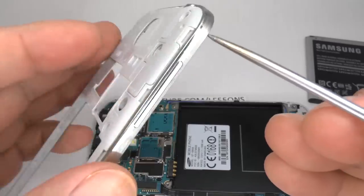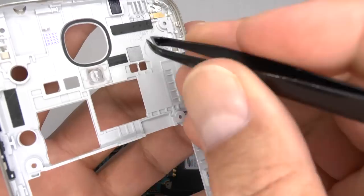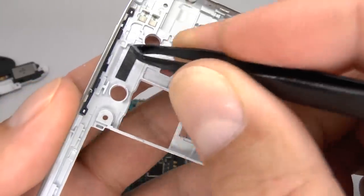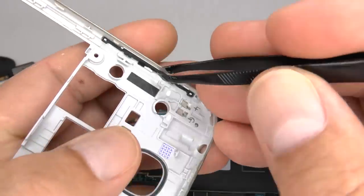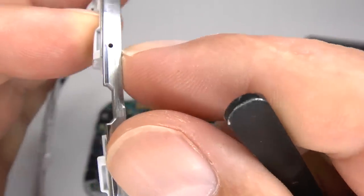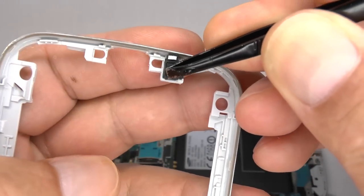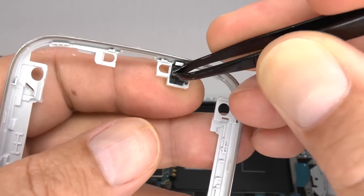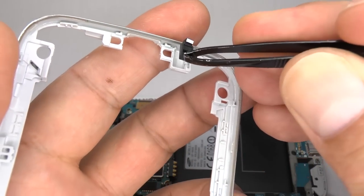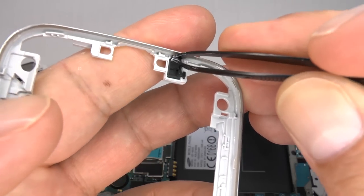These are the contacts for the 4G antenna. This is a moisture sensor which changes colour if it's been wet. If your new case doesn't come with these foam pads, you can switch these over to your new one. You can remove and replace the volume and power switch by lifting each end. At the bottom, this is the hole for the main voice microphone. You might need to switch this rubber gasket over to a new case — when you put it back in, make sure it sits down nice and flat.